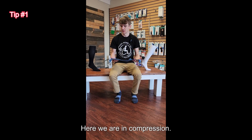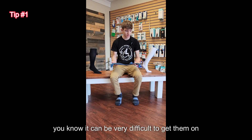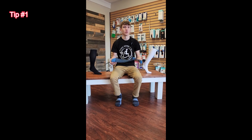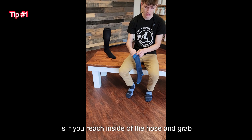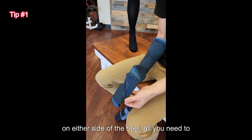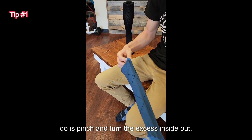Here we are in compression. If you've worn these before, you know it can be very difficult to get them on without any aids. A really good trick is to reach inside of the hose and grab on either side of the heel. All you need to do is pinch and turn the excess inside out.